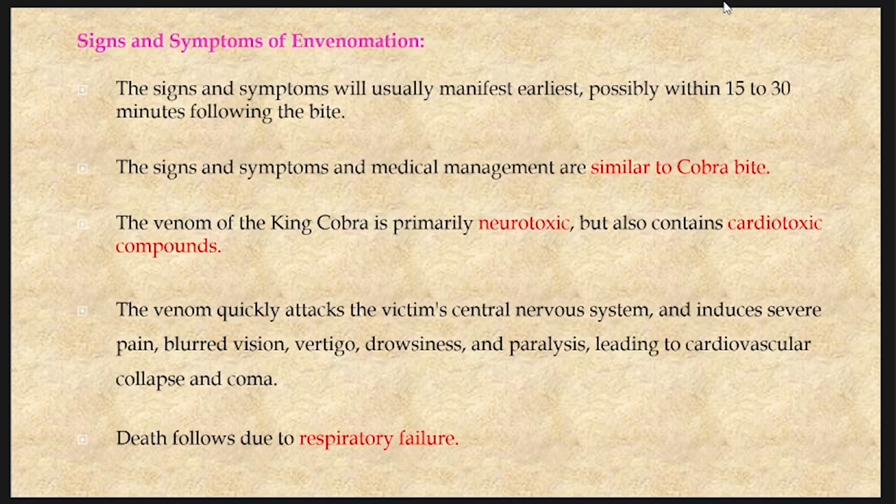The signs and symptoms of envenomation of a king cobra will manifest earliest, possibly within 15 to 30 minutes following the bite. There is not much time, hence the patient should be given immediate medical attention. The signs and symptoms are similar to those of cobra bite, and management is also similar. The venom of king cobra is primarily neurotoxic but also contains cardiotoxic compounds. The venom quickly attacks the victim's central nervous system and induces severe pain, blurred vision, vertigo, drowsiness and paralysis, leading to cardiovascular collapse and coma. Death follows due to respiratory failure.